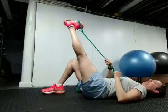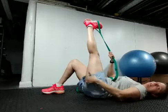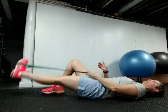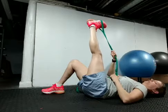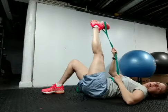Now I'm going to rotate my foot in, which rotates my hip in, and do the exact same thing. So now I feel it more on the outside hamstring. 10 seconds, then push down and pull back up. Hold 10 seconds. Each time I'm trying to go a little bit further. Push down and pull back up.